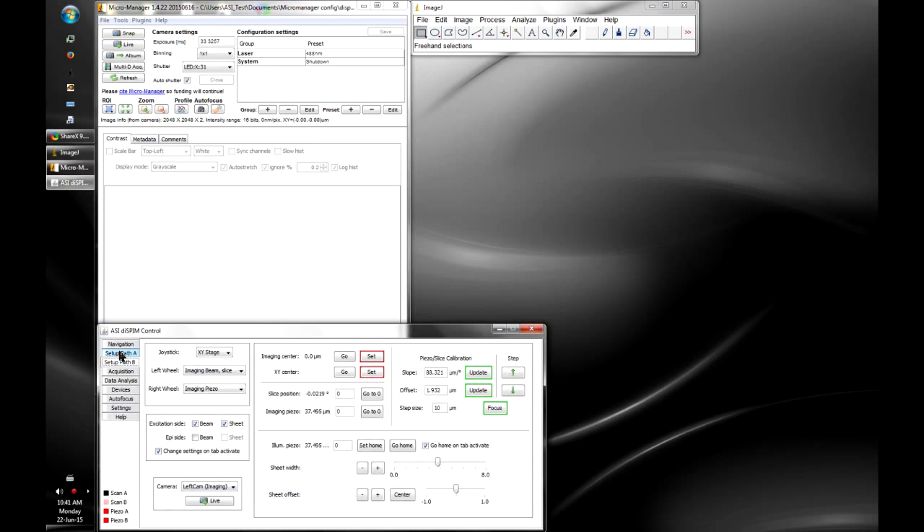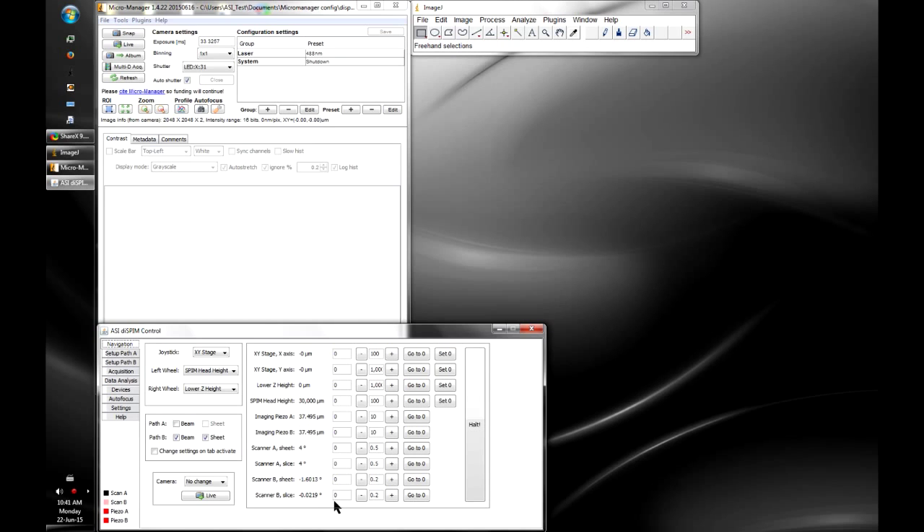The Navigation tab shows the positions of all the different axes — the XY stage, the various linear stages, and the scanners. It lets you turn the beams on and off and choose which joystick devices are connected to which axes. You can type a coordinate to go to or use the plus/minus buttons to increment or decrement a stage.